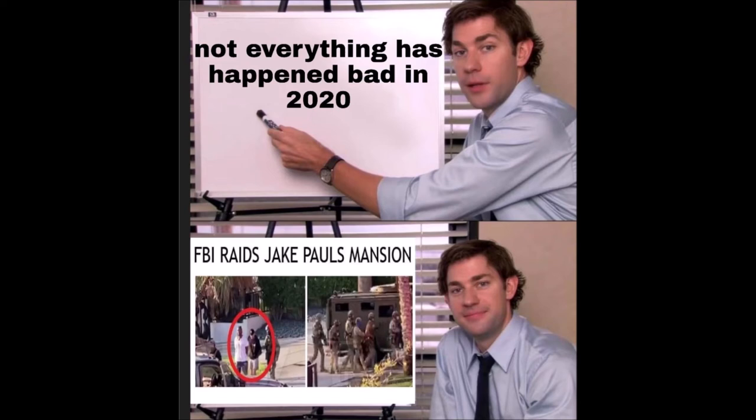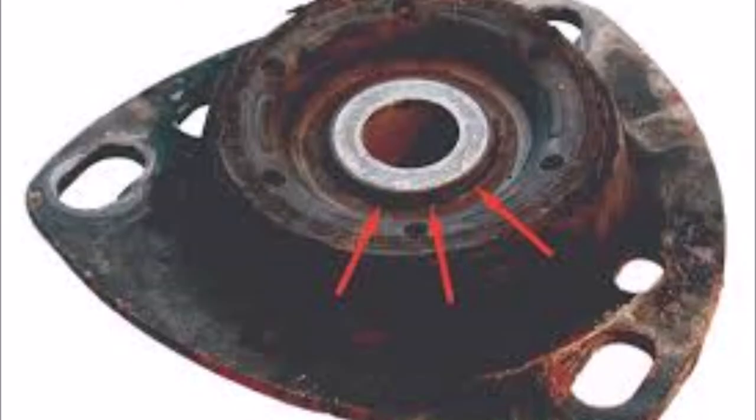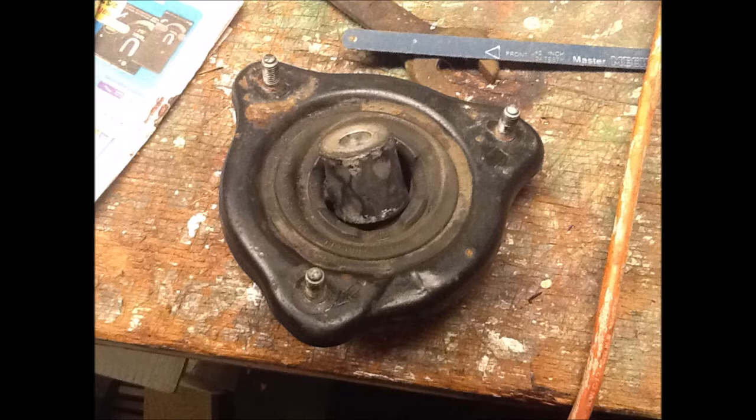One word about strut mounts: if you're having clunking noises from the front and it's not coming from any of the other steering components, get somebody behind the steering wheel, turn on the car, and while they turn the wheel back and forth, watch the top of your strut mounts. I've had cases where they looked perfectly fine, but as soon as somebody was turning the wheels back and forth under power, you could see they were ripped halfway apart across the top where the bushings are. Definitely something to check if you're getting clunking noises from the front end. Hope this video was helpful in restoring your CRV. Doc out.